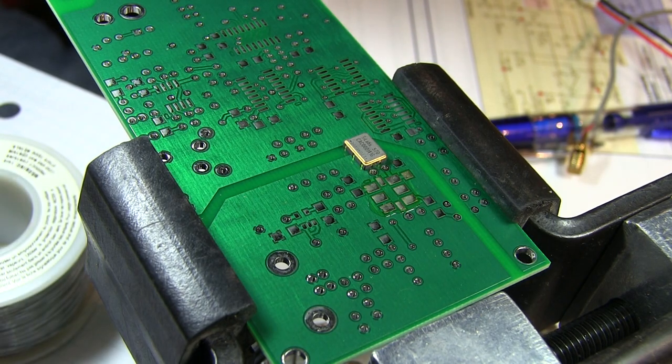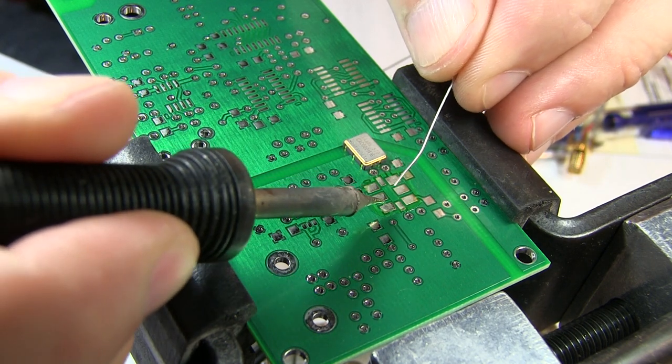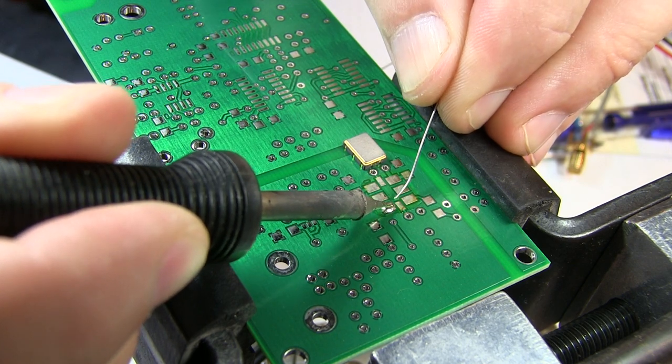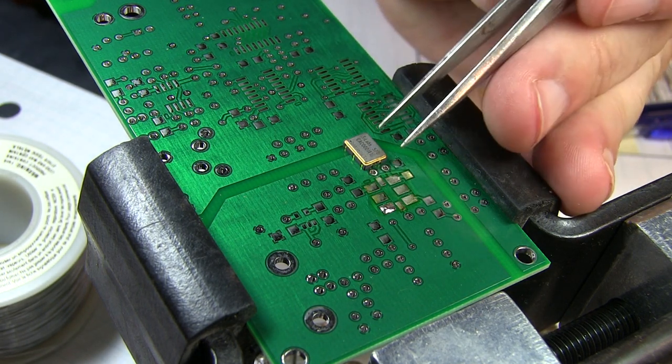As I do with most surface mount parts, I like putting solder on one of the pads to start with, and that'll help me get the part positioned and placed. So we'll just put a little solder on this corner pad here, lay the part in there, and use that to kind of get us started and soldered down.